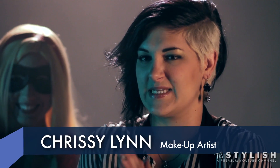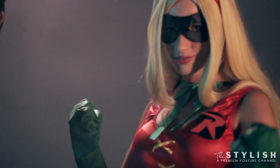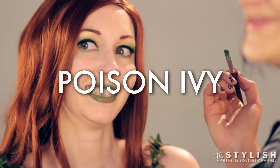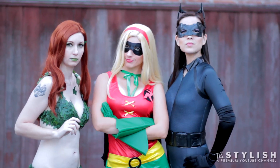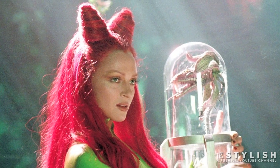Hi, I'm Christy Lin, current FX makeup artist on Batgirls Spoiled. We are here with the girls of Gotham to do some makeup tutorials for this Halloween. Christy Lin with The Stylish. Today we're doing probably one of my favorite DC Gotham girl characters, Miss Poison Ivy.